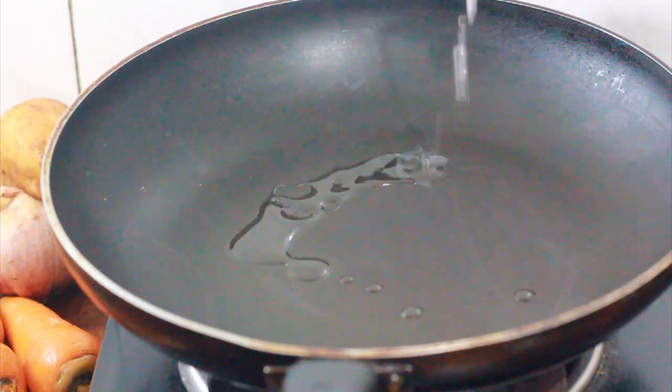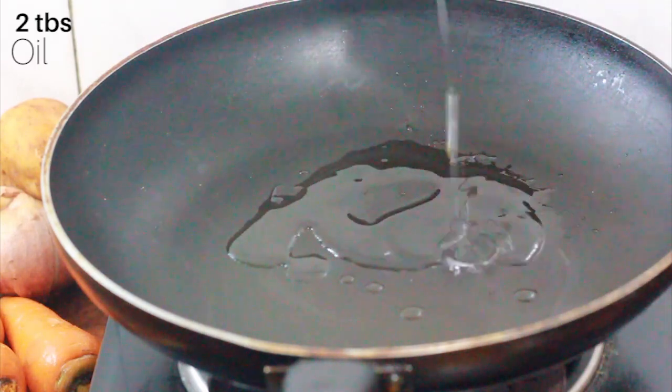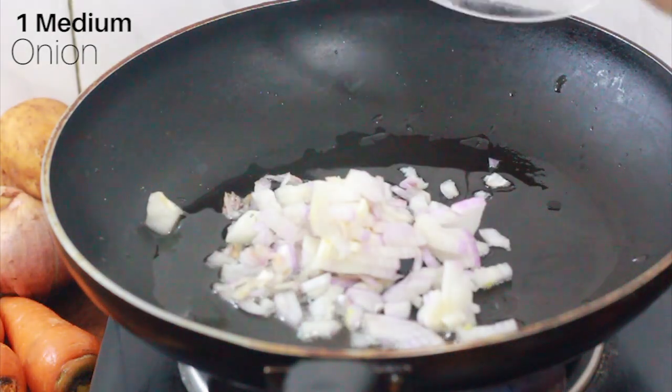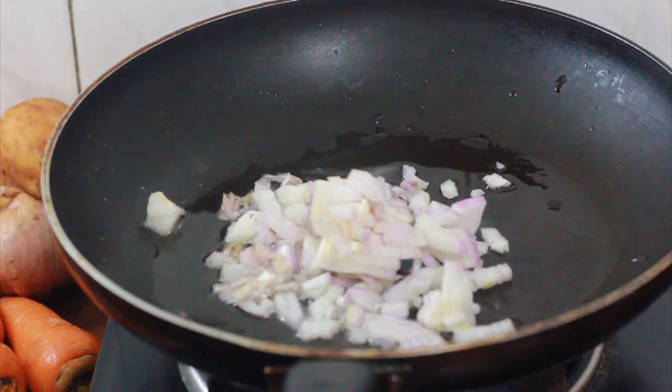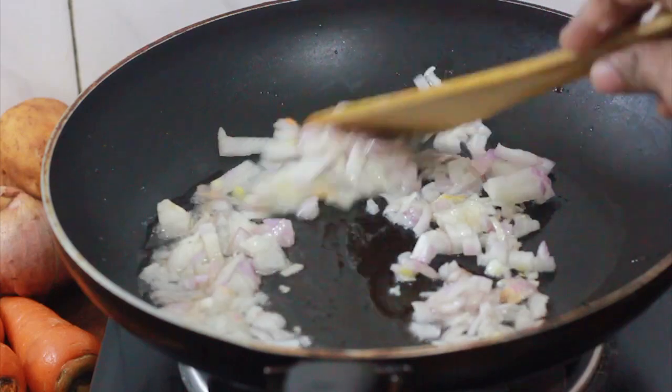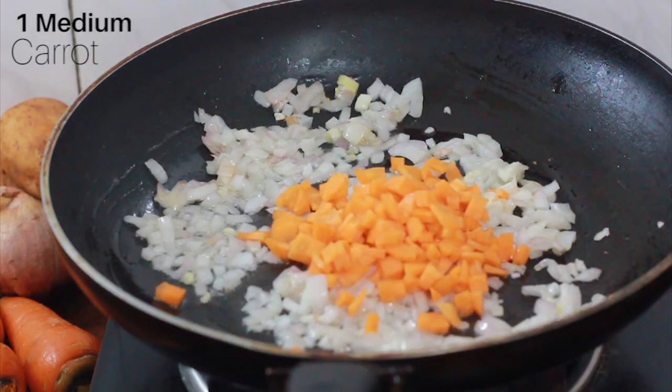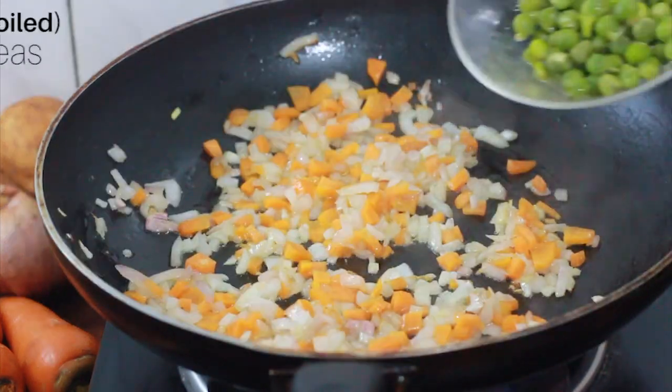First, we will have a burger patty. We will have a medium size onion, chopped. The onion will be fried. We will have a burger patty. We will also have a medium size carrot, chopped. Put it in half a cup.